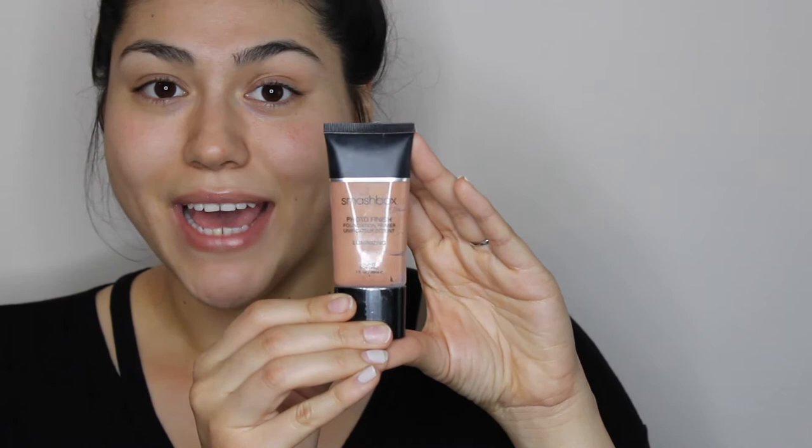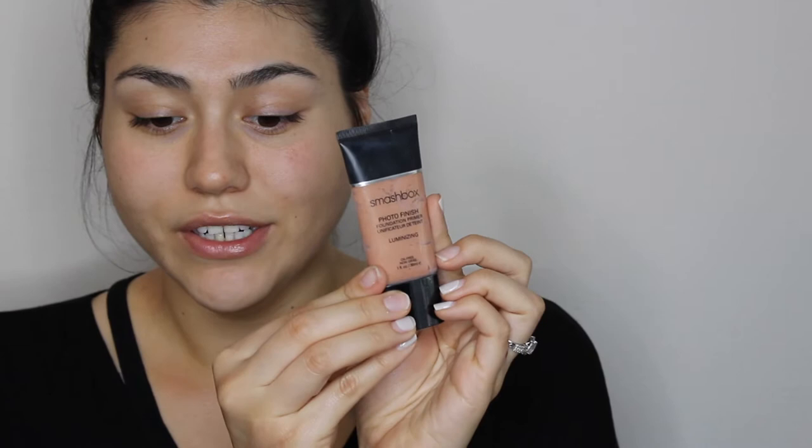I'm going to be using two different primers. The first one is the Smashbox Photo Finish Primer in Luminizing. I'll put on a small amount — I'm going to focus this one more where I have my pores, but it's going to work as an all-over primer.